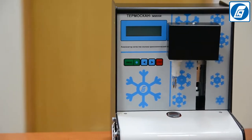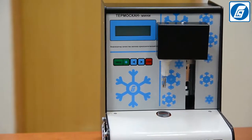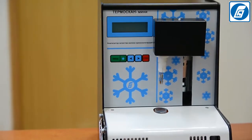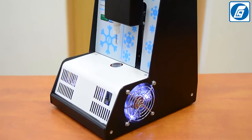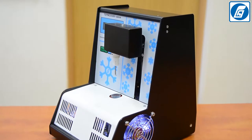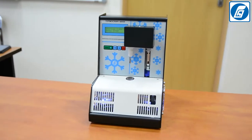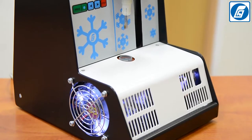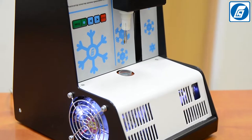We are glad to introduce the newest model among the cryoscopes available today — Temascan Mini, produced by Sibagropribor. Key advantages of our product: suitable for raw and processed milk, high accuracy of measurement, simple sample preparation, small consumption of milk for samples, and reliability.